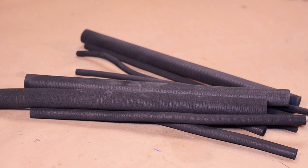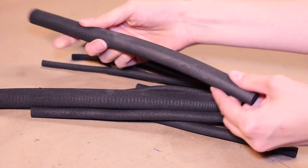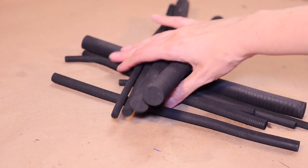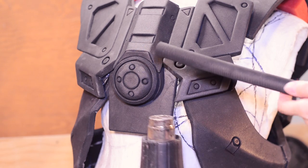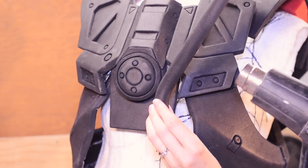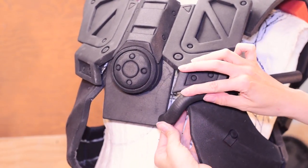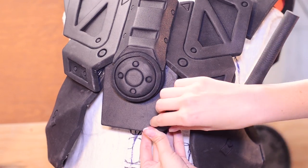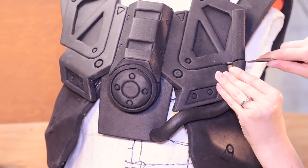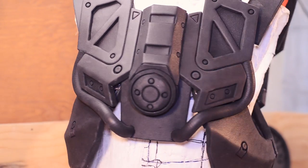There are some tube designs that attach to the front of the chest piece. I have a selection of EVA foam dowels that TNT Cosplay Supply sent to us — thanks guys! I heat formed one section at a time and held the shape in place until the foam cooled. I glued the starting connection together and then tacked down the middle location of the tube, then cut off the extra material and completed the shape. These worked out really well.